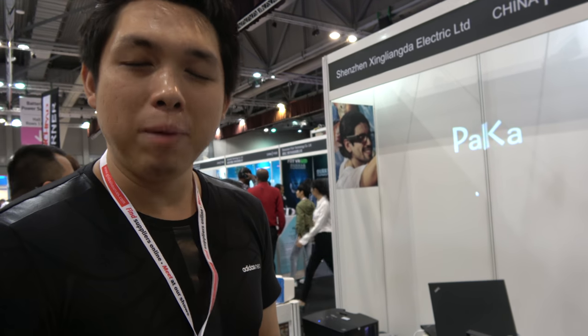You can see it — DealArc. What kind of price? Nine dollars. And for wholesale, the minimum order quantity is 100 pieces.